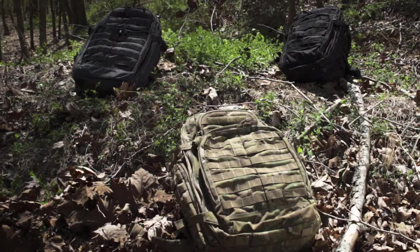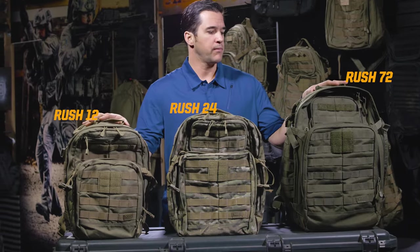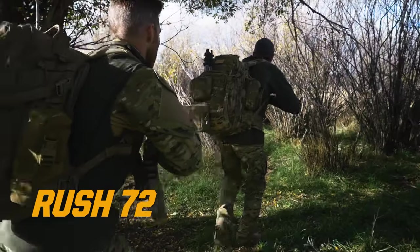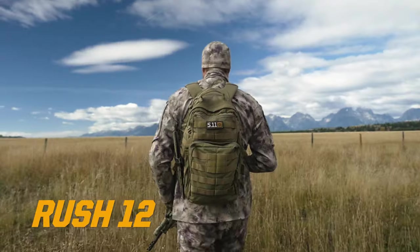The Rush Series family of backpacks. We have the 12, the 24, and the 72 — or another way to think about this is a three-day, a day, and a half-day backpack. A lot of you guys are probably asking how big of a backpack do I need, and that's what I'm going to try to answer for you.